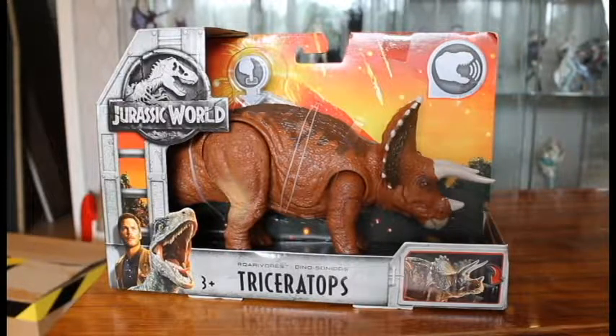I wanted to get this in store because of the feeling of finding something and buying it. I was lucky with the Stego — it appeared a lot earlier. And luckily enough, attack packs turn up like a few weeks after the US, so I'm waiting for attack pack wave 2 right now.